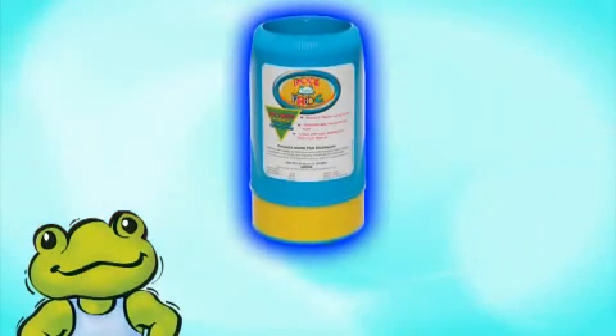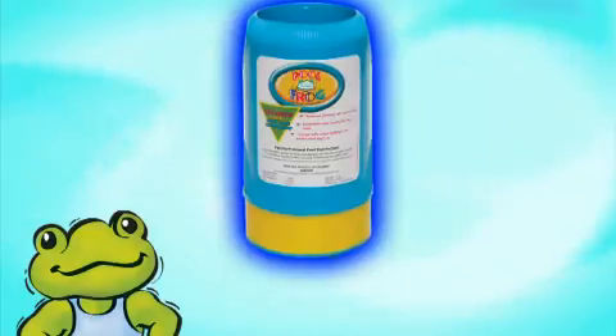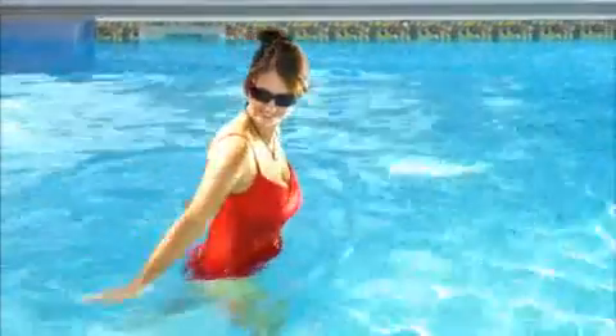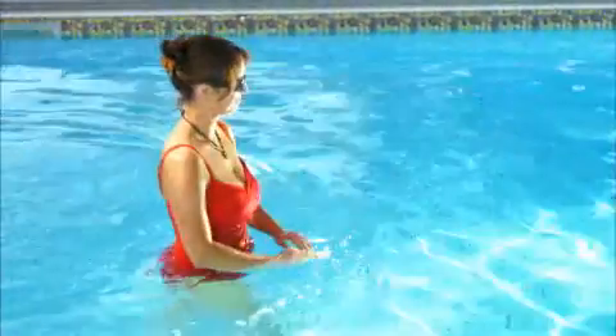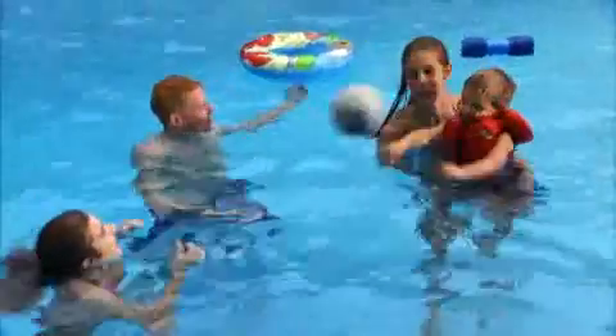The Mineral Reservoir is essential to maintaining all the benefits of the PoolFrog system. Frog customers will tell you that replacing the Mineral Reservoir each season or every six months is well worth it. It's the key to using half the chlorine and having clear, clean, comfortable water every day in your pool.